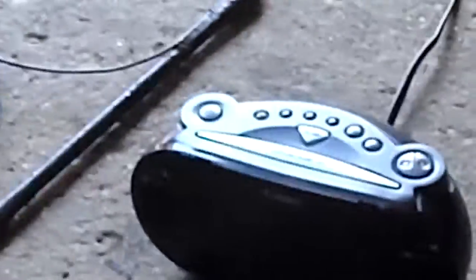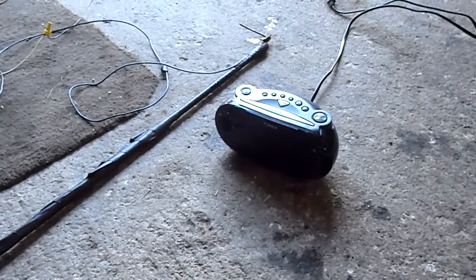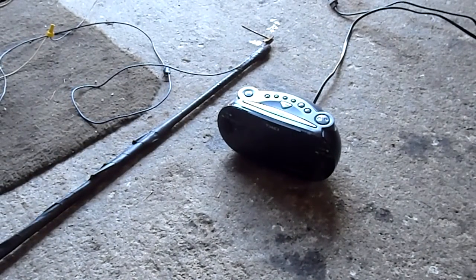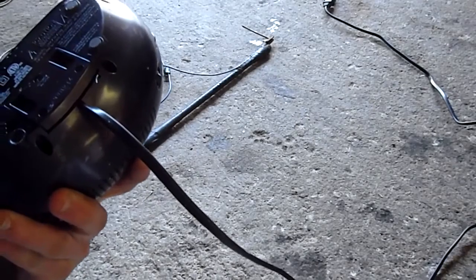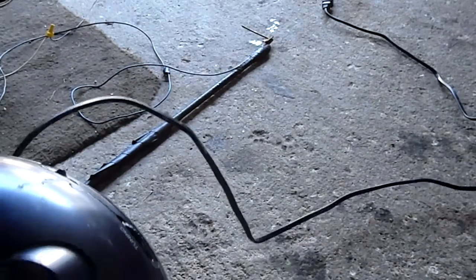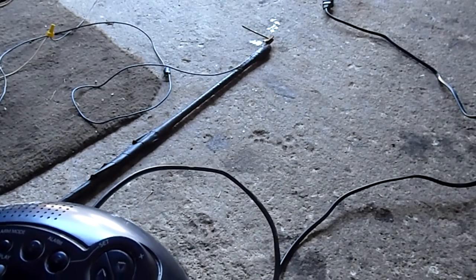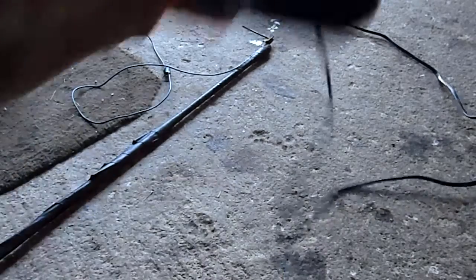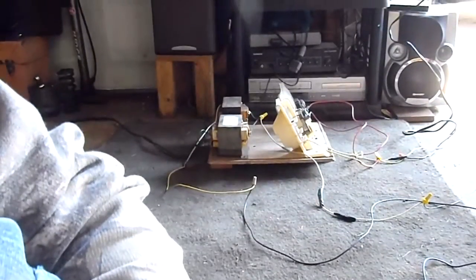On top of the block today is a Timex clock radio — a Timex T715 dual alarm clock radio. A couple months ago the alarm stopped working, and then like last week the radio stopped working. So my mom doesn't want it anymore.